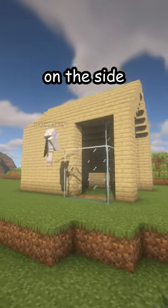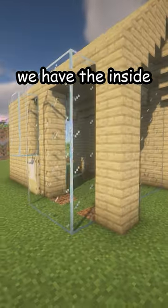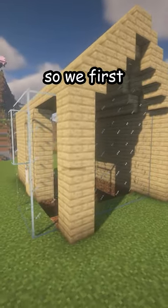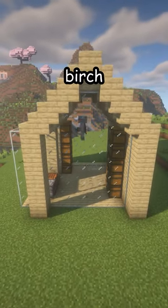If you like the house, we can add a window here on the side, and there is also going to be a door here. Next up, we have the inside, so we first place the floor — birch, of course, because the whole house is birch.